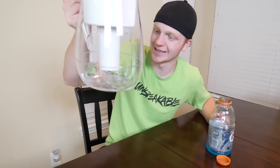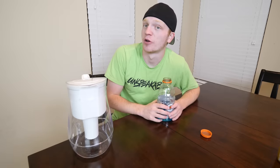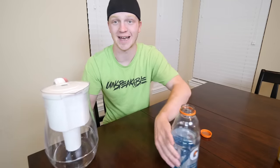It does take a minute to filter through all this, so I'm just gonna let that sit and drink this. Kayla just choked on her coffee. Are you good? It is still filtering through here, but I think we got enough to test it.